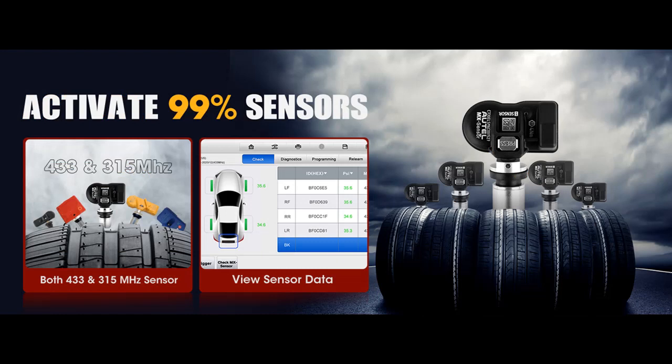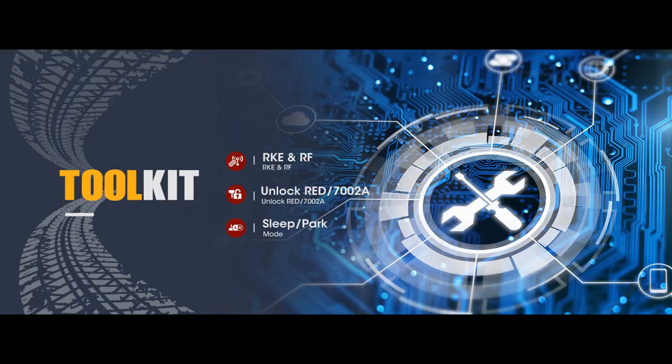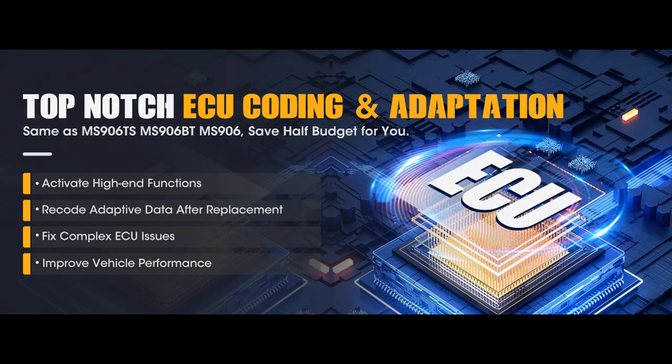The Autel MaxiDAS DS808STS supports full bi-directional control, transmitting commands to specific components and identifying repair status via actuator response. Tests include EGR test, EVAP test, fuel pump, window/mirror/door lock test, turn on/off radiator fan, VGT turbo calibration, modulate throttle, idle speed adjustment, accelerate device test, switch cylinder correction on/off, A/C cycling, and more.